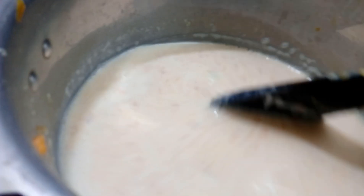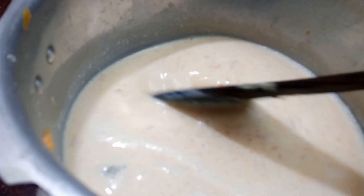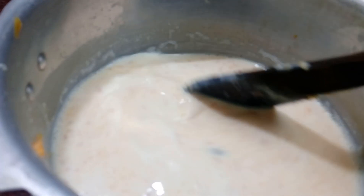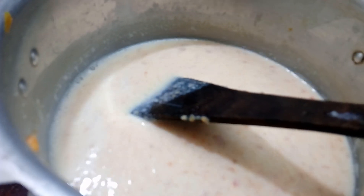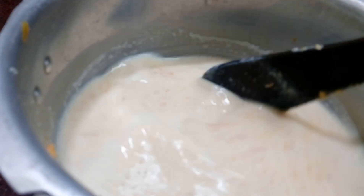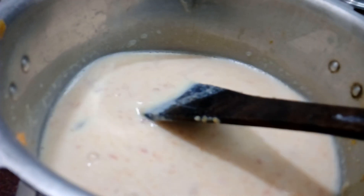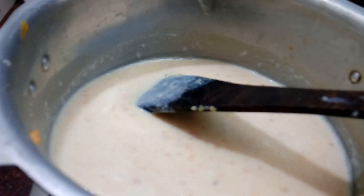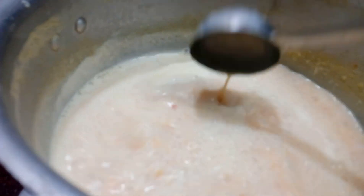We will adjust the consistency. It will be thick because it is not too thick. It will be very tasty. We are going to be cooking with a little bit of water. This is how we use the pot. We will cook a little bit of water. It will be a good flavor of the pot. It has a consistency for me.